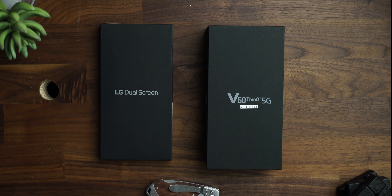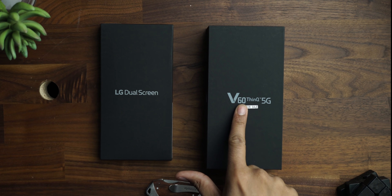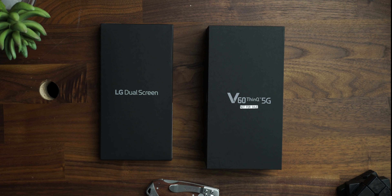YouTube, what's going on? Kevin the Tech Ninja, and today we're doing an unboxing of LG's V60 ThinQ 5G. A big shout out to LG for sending this out for me to unbox and review. I'm really excited about this phone because it has the dual screen attachment, and I'm excited to see how that goes. Let's give it an unboxing.